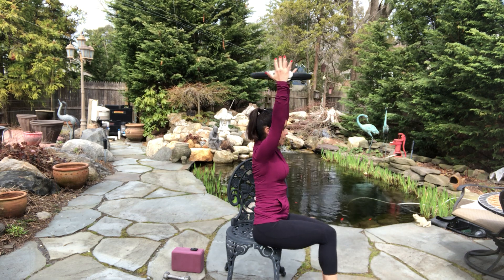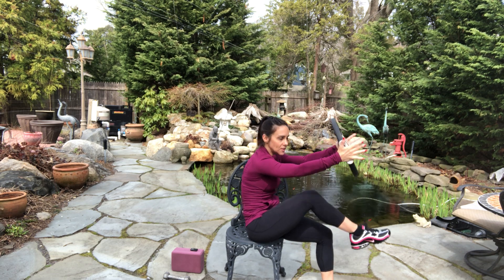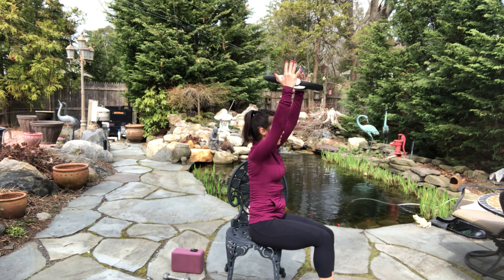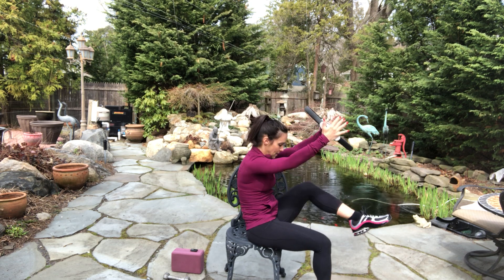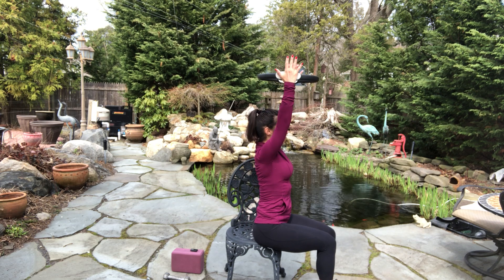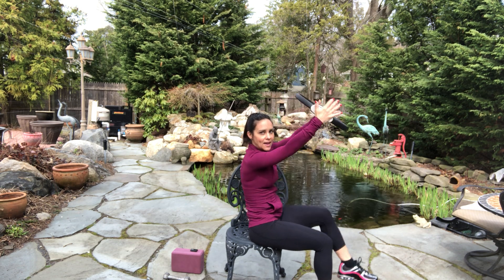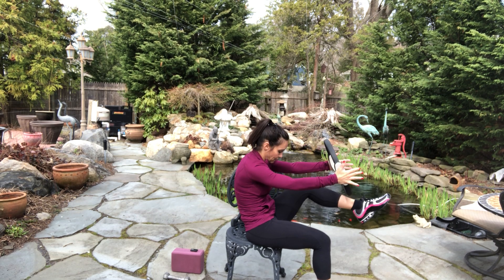And curl. And curl. Light squeeze on the ring — fingers are loose. Three more. Two more. One more. Take your ring, switch sides. Exhale as the leg comes up. Restacking the spine. Working on that posture — you're breathing. I usually say exhale on the harder part. Inhale to lengthen, exhale as you come down. Give me two more like that. One more.